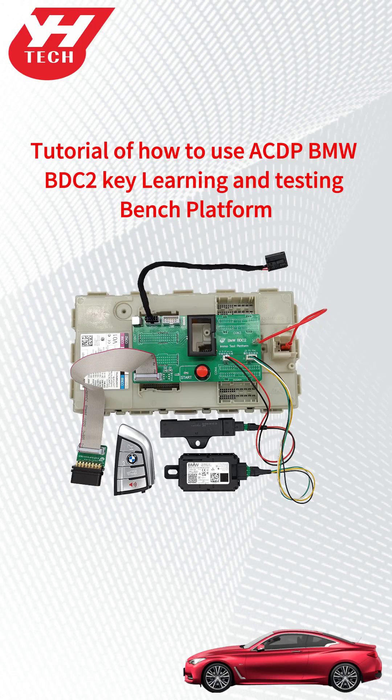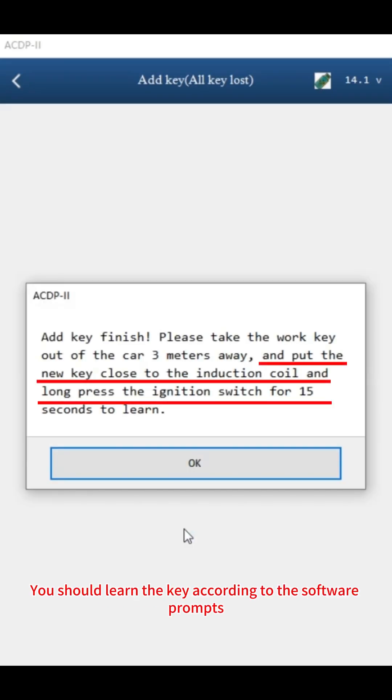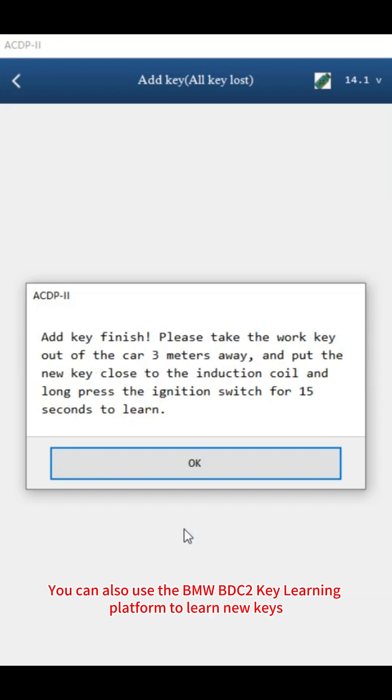Tutorial of how to use the ACDP BMW BDC 2 Key Learning and Testing Bench Platform. After using ACDP to add a key, you should learn the key according to the software prompts. You can also use the BMW BDC 2 Key Learning Platform to learn new keys.